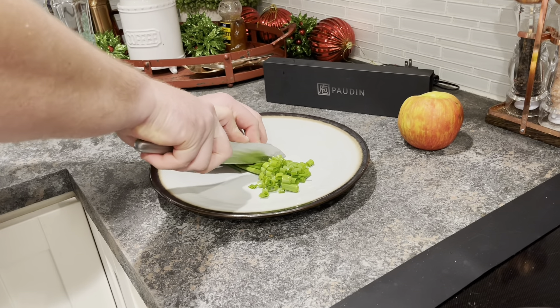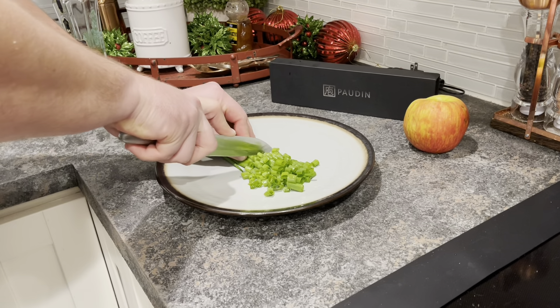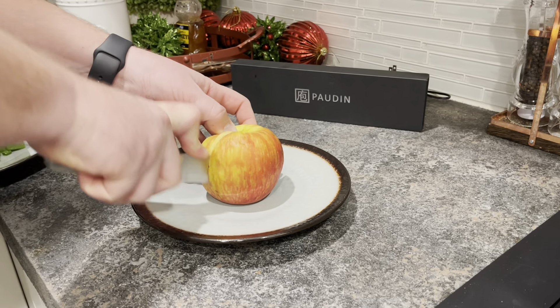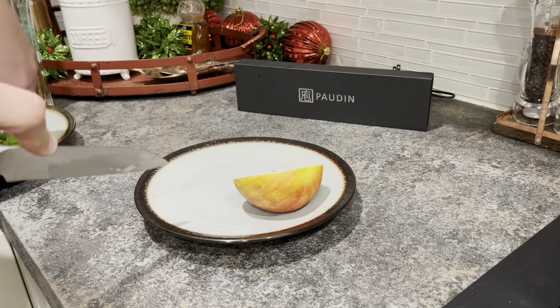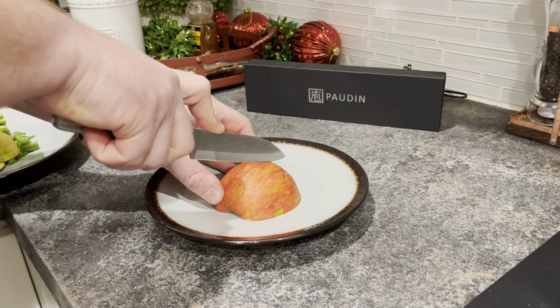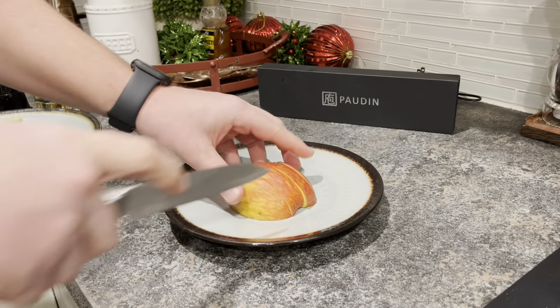The sharp knife blade will allow you to cut your food effortlessly for a long time, and the knife is finely honed for long-lasting sharpness. The blade and the handle are made in one piece, maintaining perfect balance and ensuring ease of movement. The handle is ergonomically designed for comfortable grip, whether you're left- or right-handed.